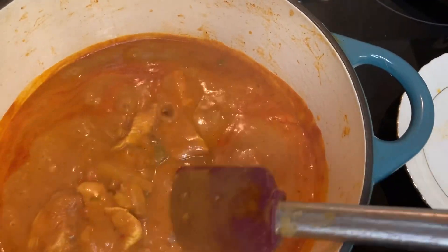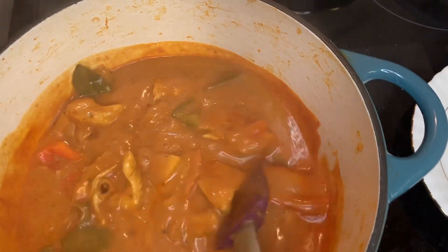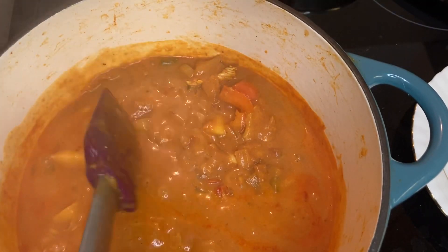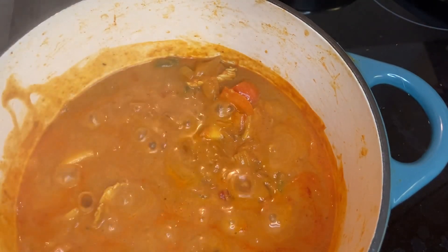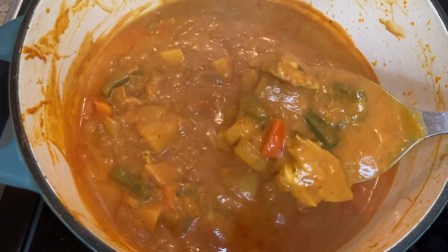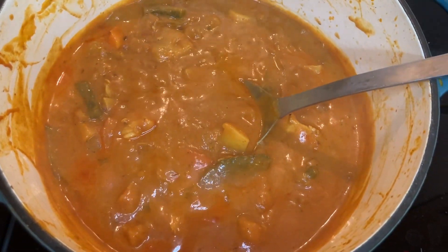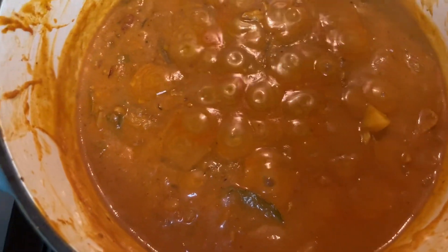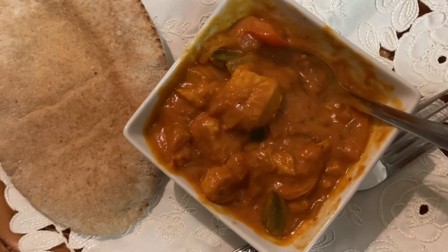The potatoes are cooked. It smells really delicious. Enjoy — thank you so much, see you in the next video. Bye!